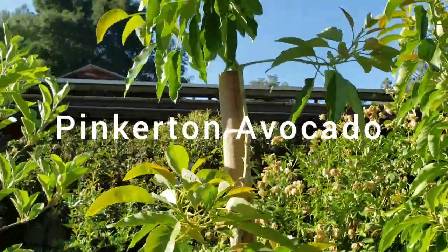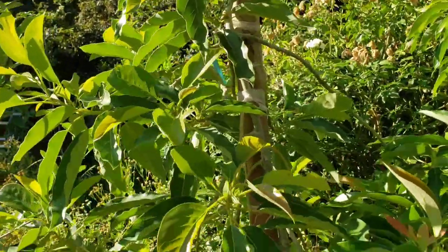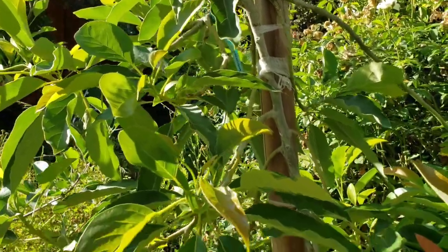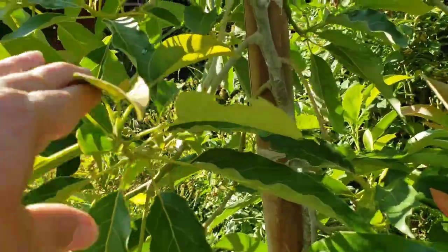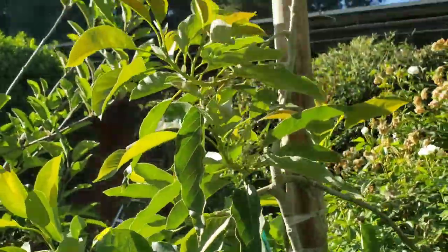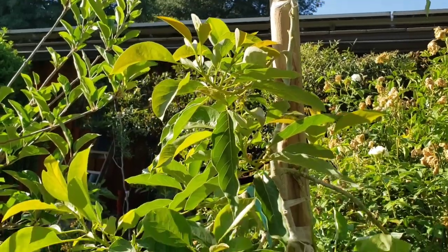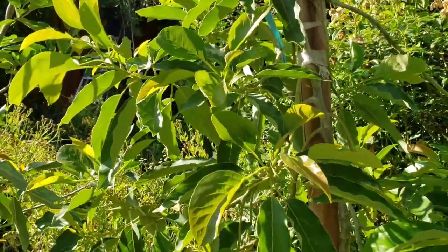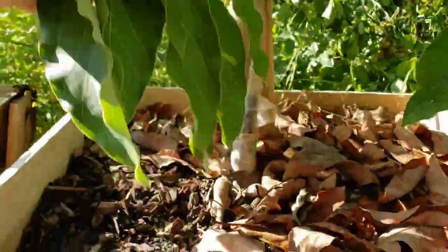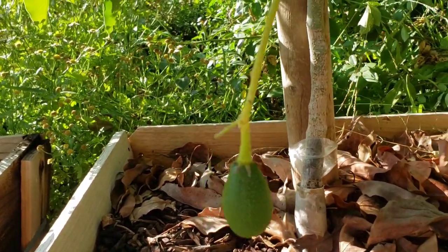Here's my pinkerton that I bought in a 15 gallon last year. It wasn't a very big tree when I bought it, but we got to harvest four pinkertons earlier this year — they actually hung on and we got to harvest them, and they were delicious. This time around we just have one pinkerton hanging around, so I sure would love to taste another pinkerton.